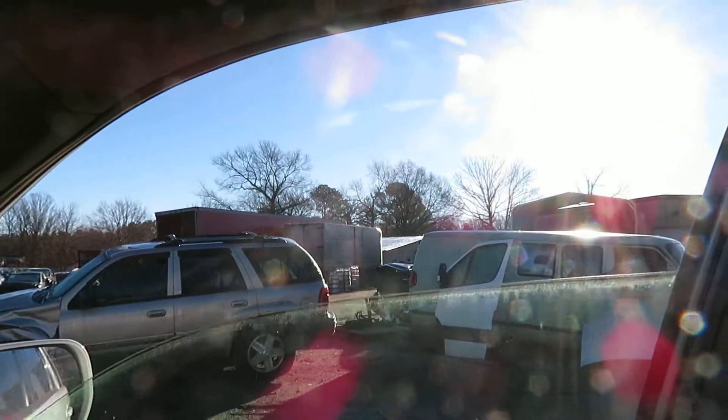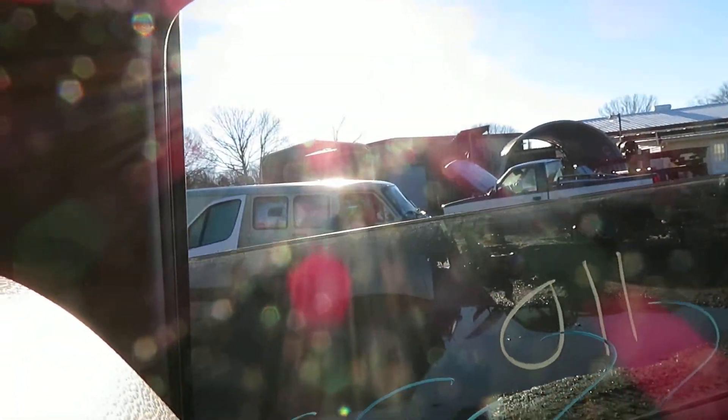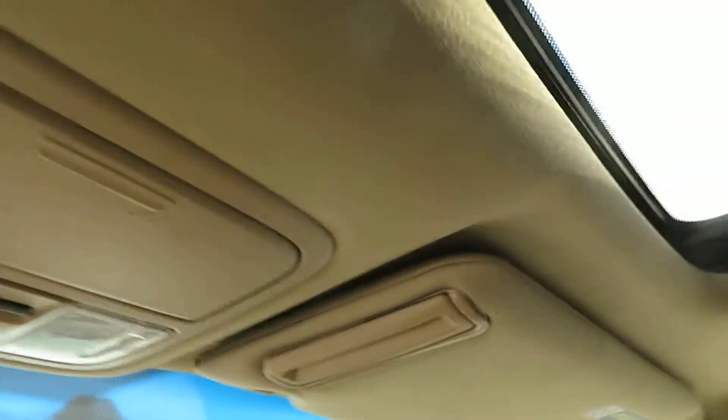Let's see if I can try these windows over here. That's the driver's side front one. Passenger's side front. Passenger's side rear. And let's do the driver's side rear. That one works also.